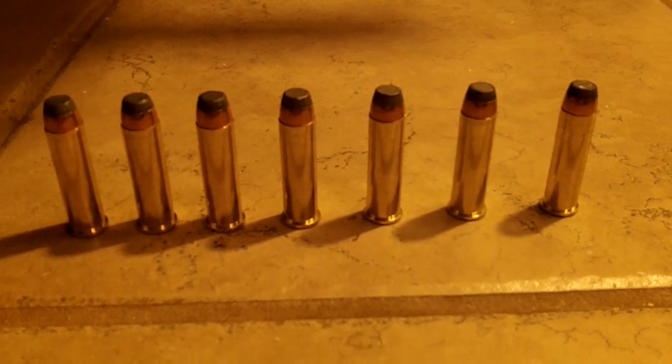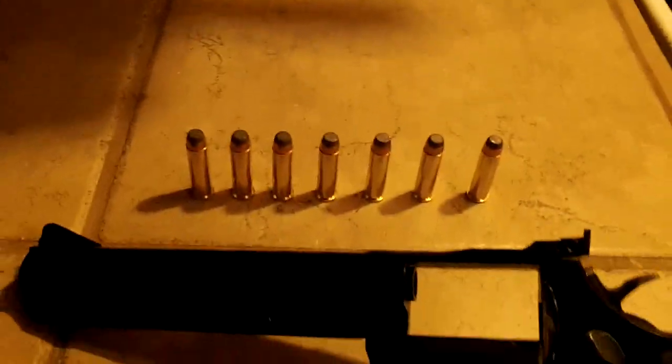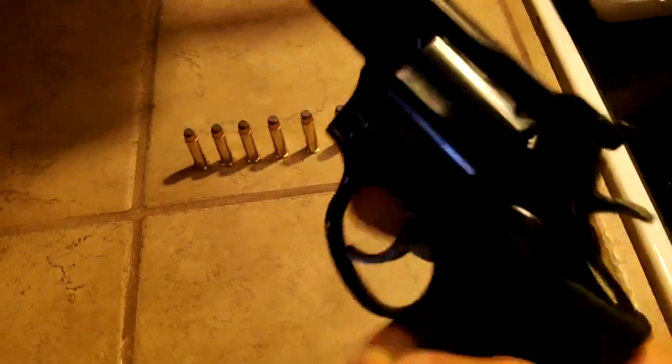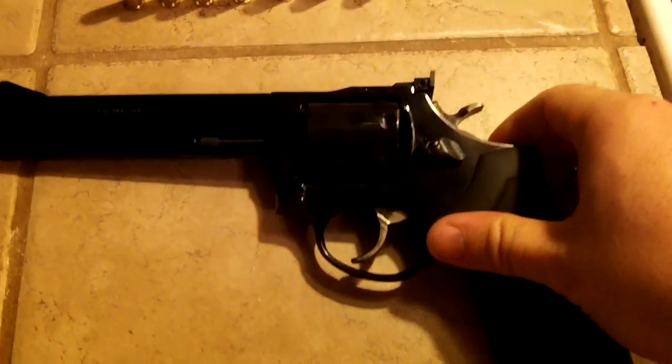Hello, this is my third review of my new weapon I bought yesterday. This is a Taurus .357 Magnum, model 66, blued revolver. I really do like it.